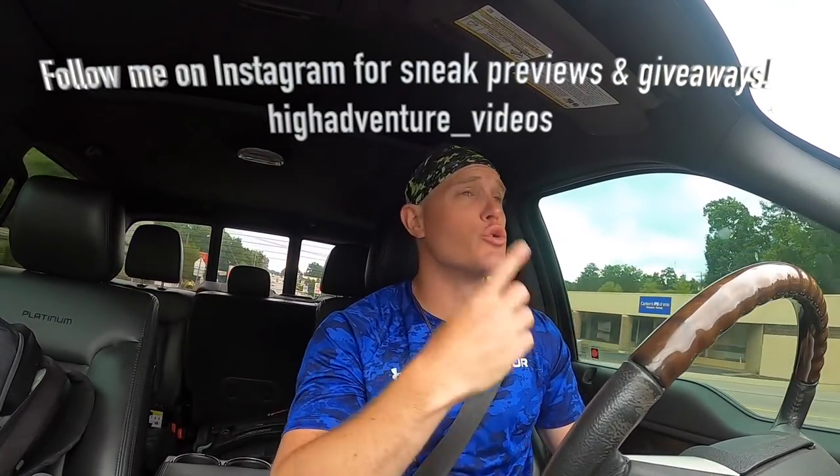This coffee sat in the pot too long and got burned — the first bit of taste is good, but the aftertaste is like burned beans. It'll wake you right up, holy cow! What's going on, YouTube fam? Micah here shooting another high adventure video.